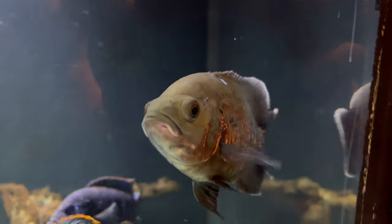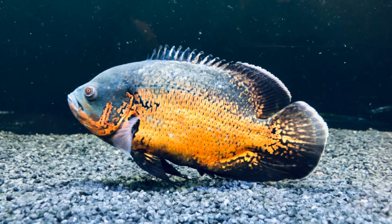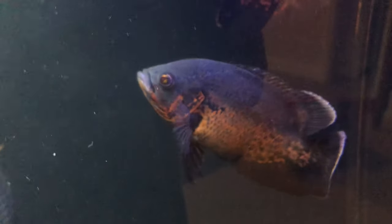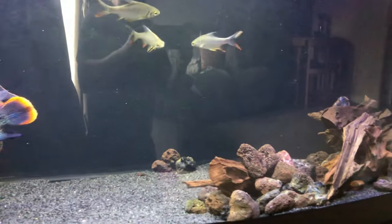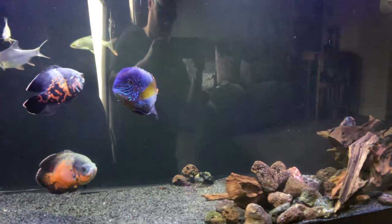Originating from South America, this is one of the most popular cichlids in the hobby. Living between 10 to 20 years, it's quite a commitment when you decide to get an Oscar or a couple of Oscars. One of the main things you really need to bear in mind is these fish do grow pretty large — average size is around 12 inches fully grown, but many exceed or get to around 15 inches. That is definitely something to bear in mind and one of the main reasons why you see these fish being constantly rehomed.